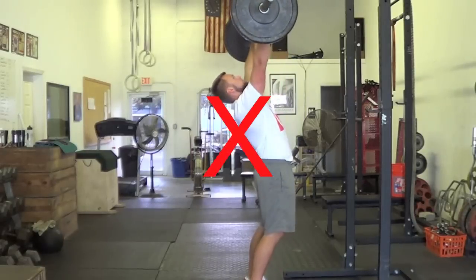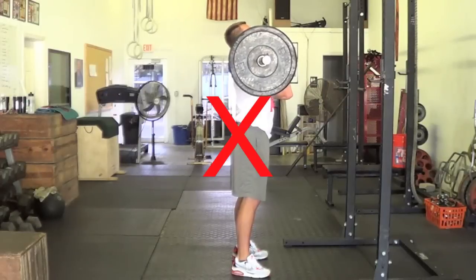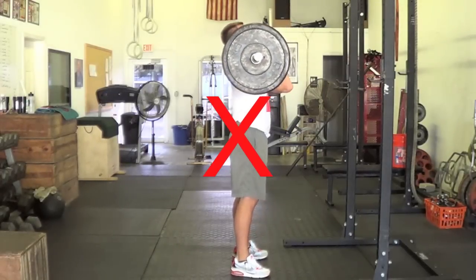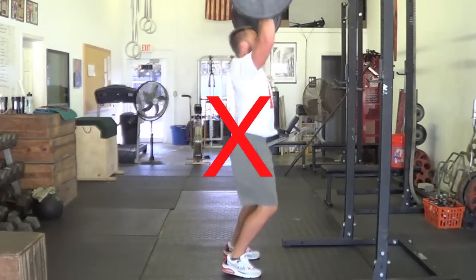There are a couple of common mistakes: one being the lats being too tight, affecting your ability to press overhead; jerking the weight instead of actually push pressing; driving the hips too far back like a squat; or driving the knees too far forward.